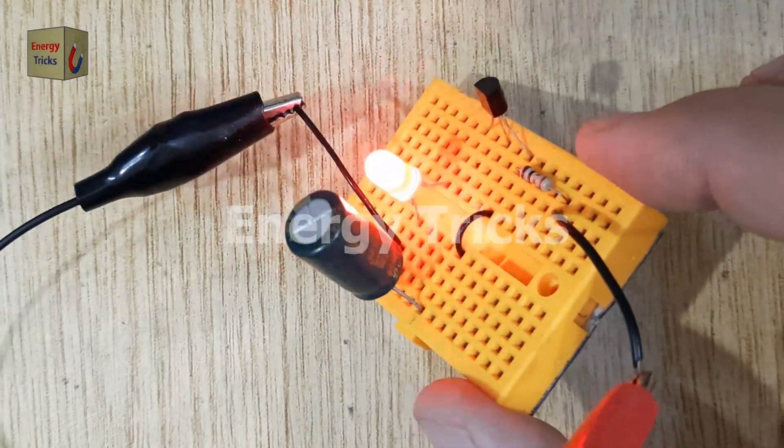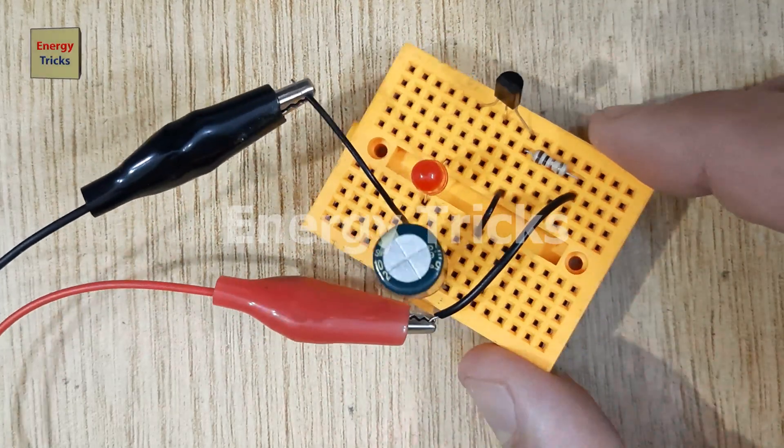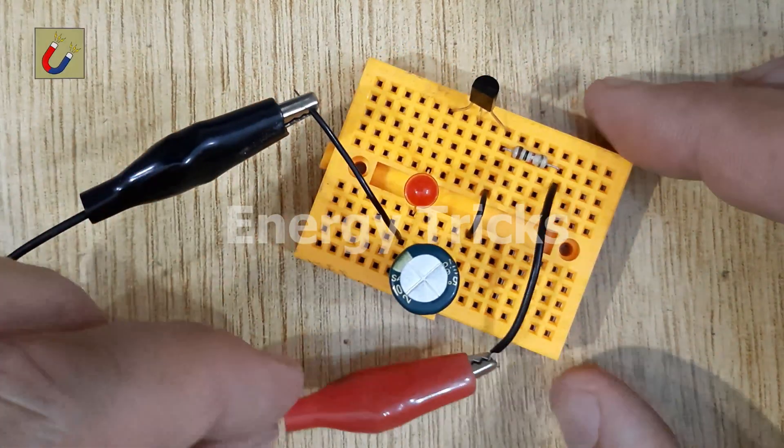If you enjoy simple and fun electronics like this, don't forget to like, share, and subscribe for more mini-projects. Thank you.